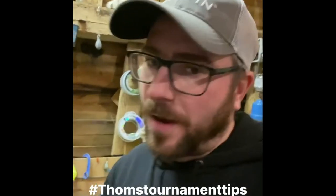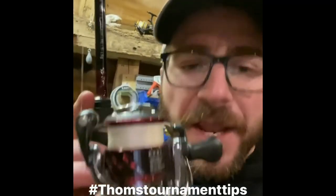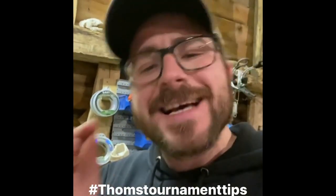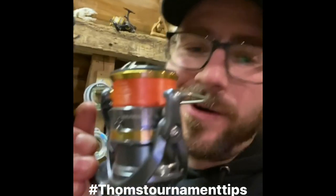Tom's Tournament Tips number five: how do we avoid wind knots? On a 1,000 size reel, always underfill your reel. You're not looking for distance on a 1,000 size reel — you're looking for accuracy, so a little bit of tension coming off that lip is what you want. On a 2,500 size reel, fill it up just nicely — not over, not under. Too many people put too much braid on and that leads to wind knots. Don't overfill your reels.